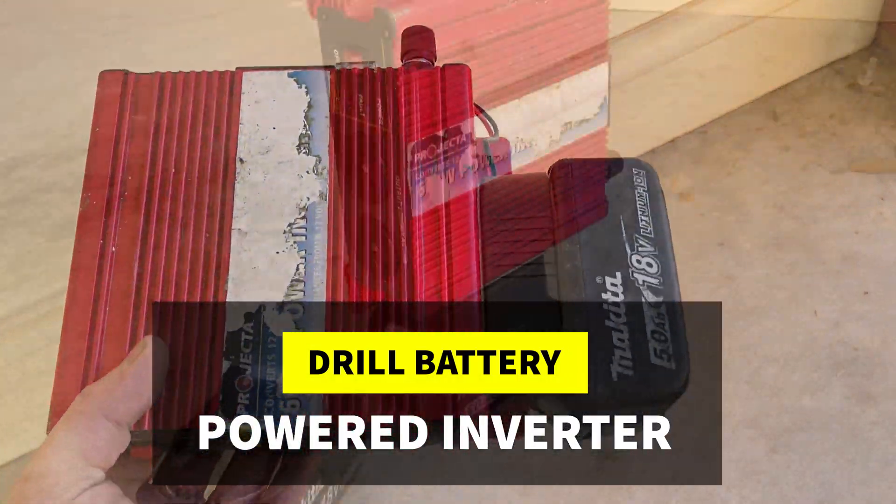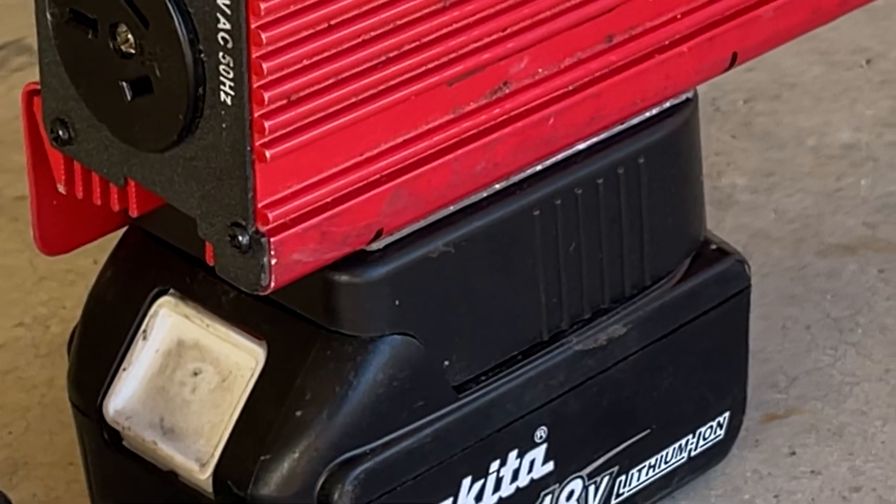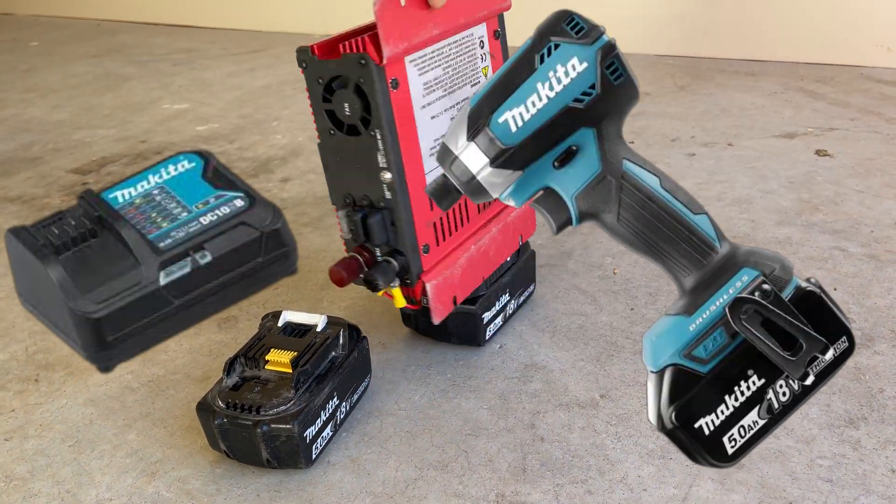This is how I turned my inverter into a drill battery-powered inverter using my Makita battery system.